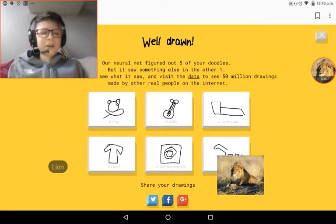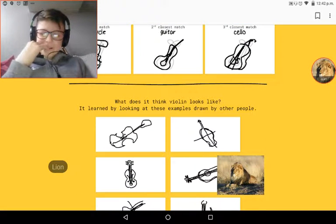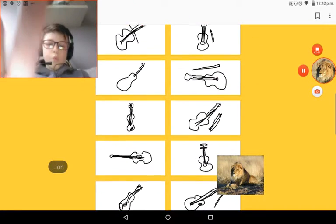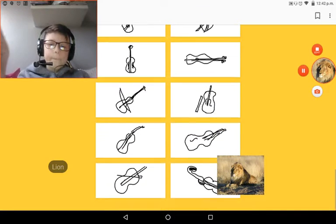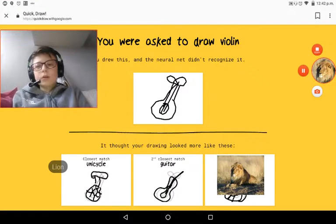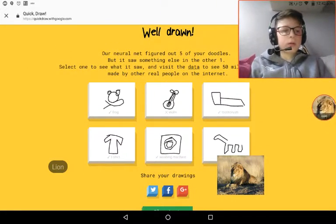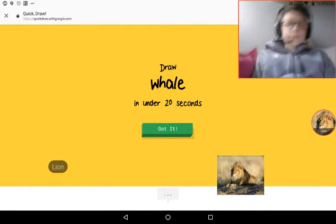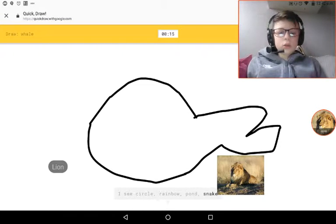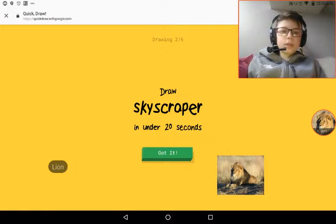What? Violin - did other people draw that right? And you're completely the wrong shape. Couldn't even put the little thing beside it - she could have guessed it. Back, put my face up here. Play again: a whale, skyscraper.